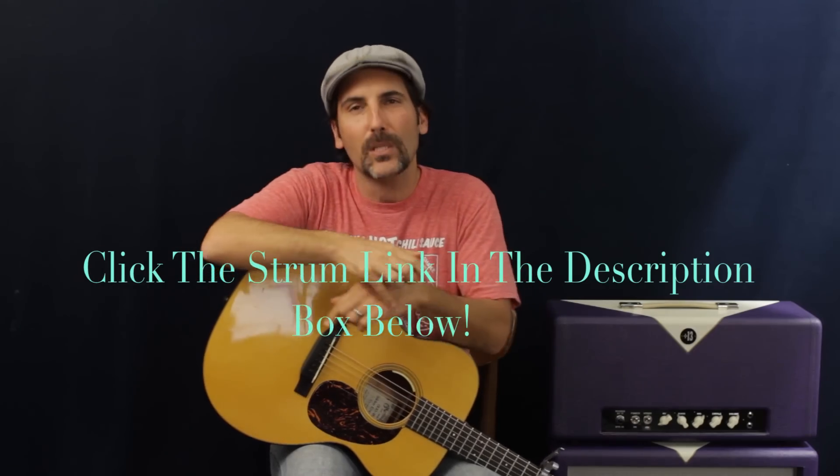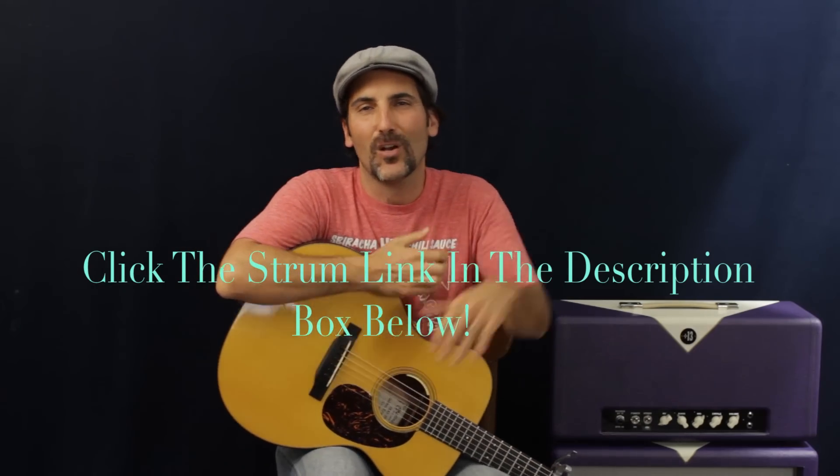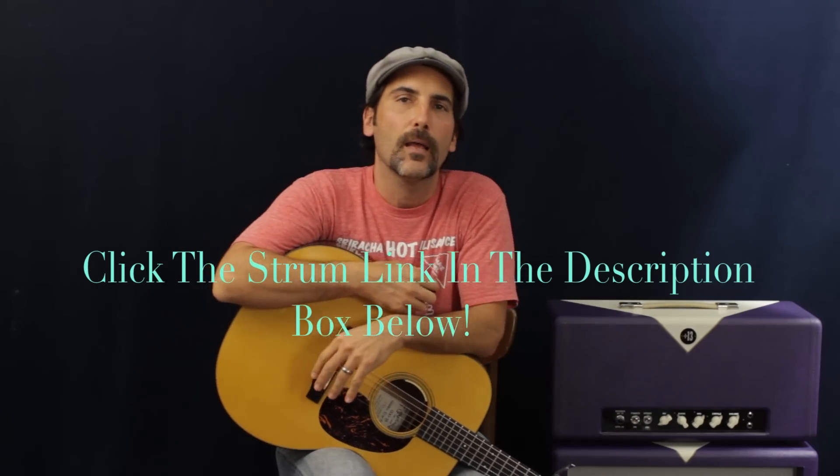Welcome to Poppastash Pop. If you need help with strumming, go ahead and click that link below — that video is not on YouTube, and it's all about how to strum better, with better rhythm, up strokes, down strokes, etc.